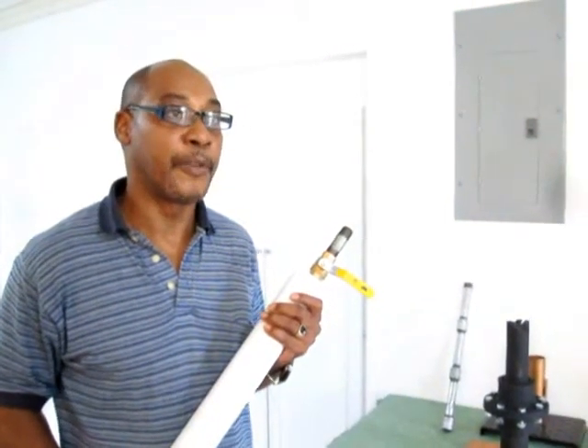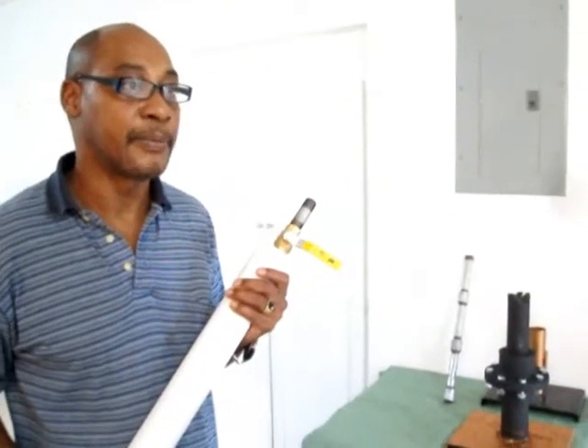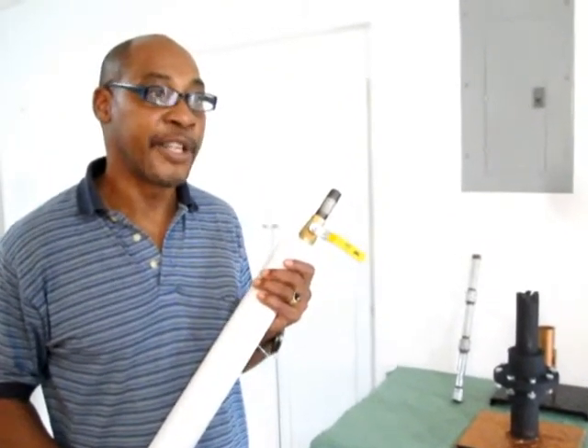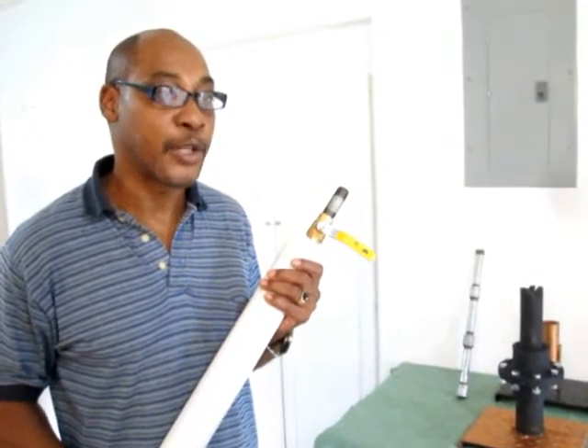To British Petroleum, the people of Louisiana and the other states affected by the oil leak in the Gulf of Mexico: this device I am holding here in my hand is the solution to solving your oil leaking problems in the Gulf of Mexico.